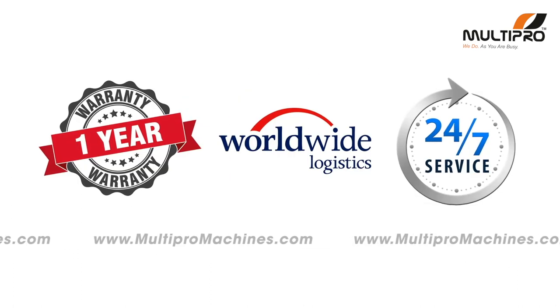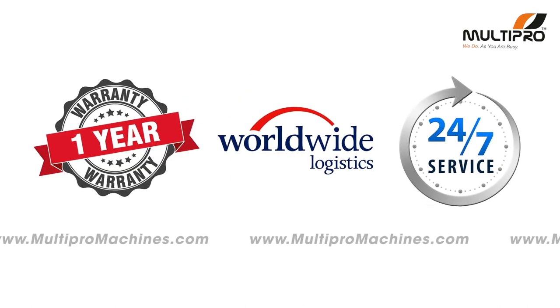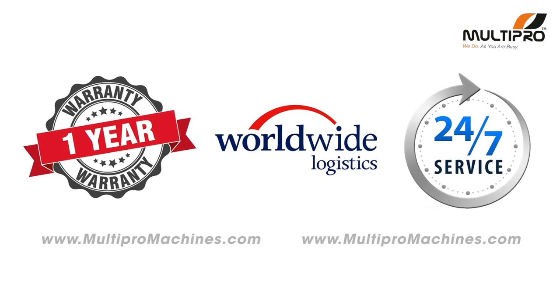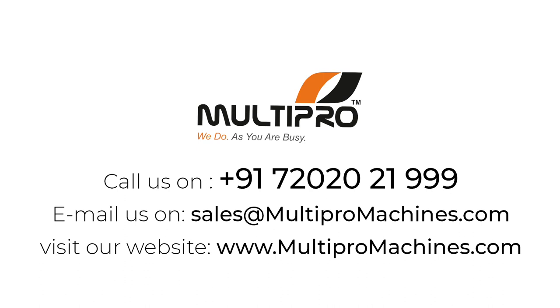With all this you will get a 1-year warranty, 24/7 after-sales support, and worldwide logistic coverage from MultiPro. Call us on +91 7020 1999, email us at sales@multipromissions.com, or visit our website at www.multipromissions.com.